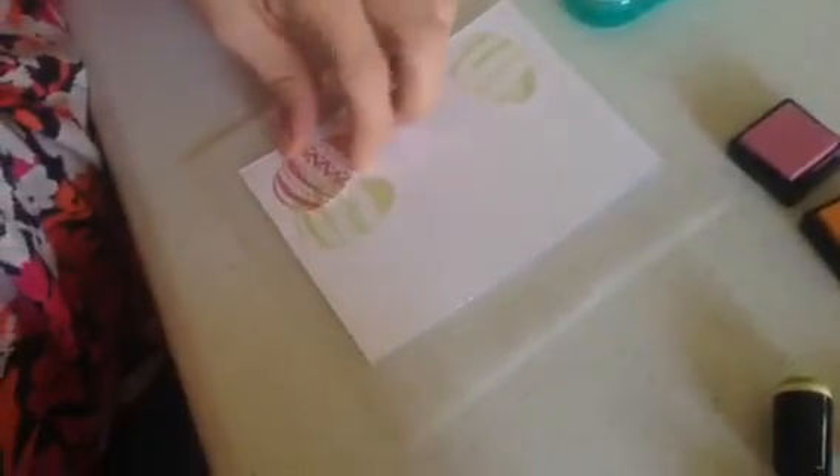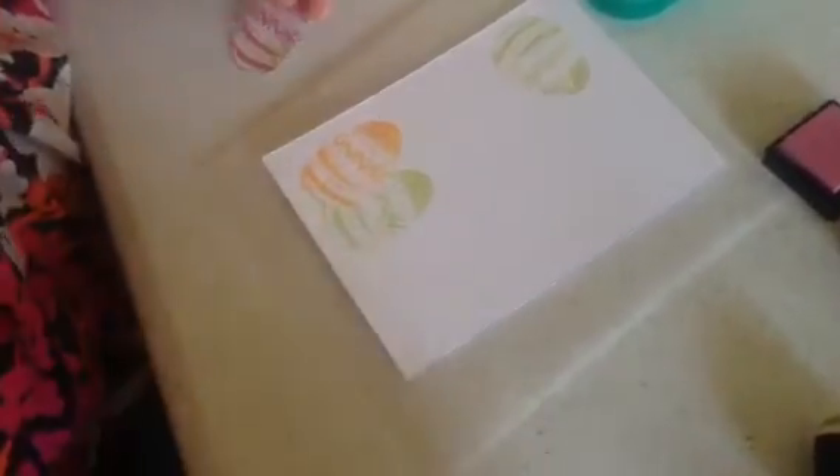And then when you lift up the mask, it looks like that egg is behind it. And you can do it again — I'm going to wipe off and change colors real quick here, do a pink now.